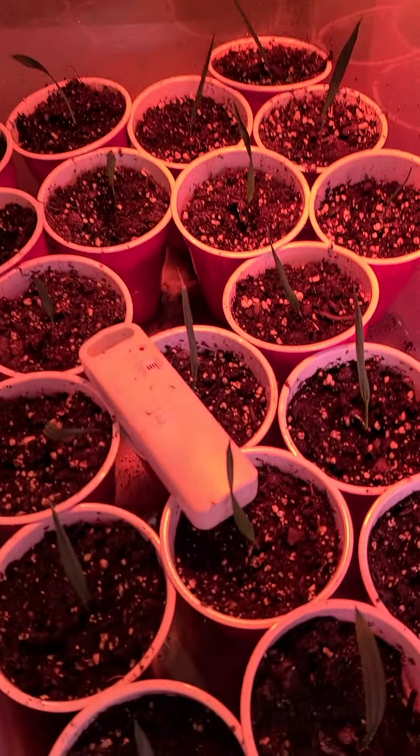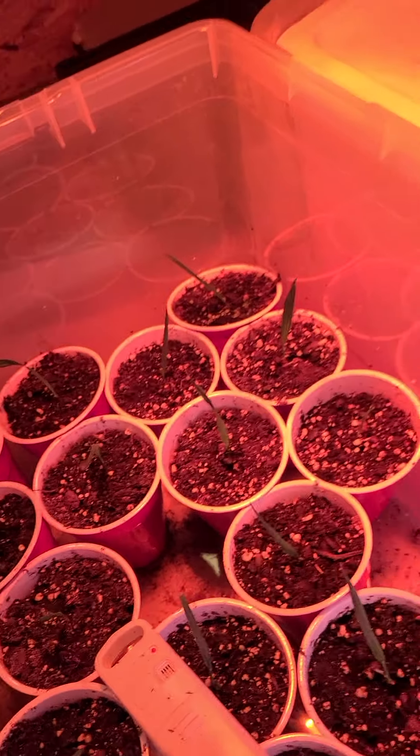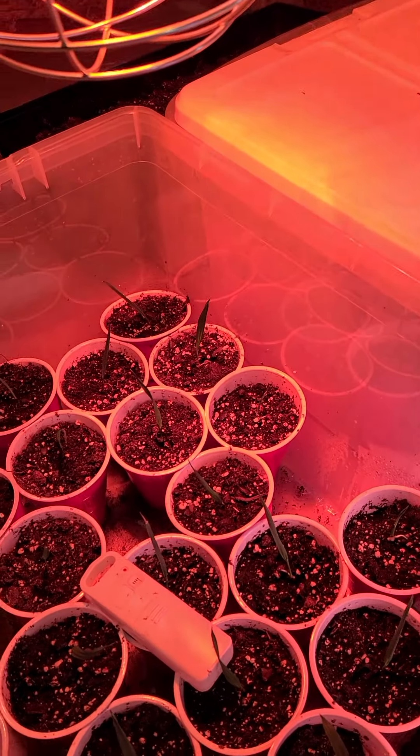I bought a greenhouse from a neighbor for 50 bucks, and you can see I have it full of these — all different sizes. I got more of the older ones under a heat lamp, and those are the oldest ones, along with all my hardy orange trees.